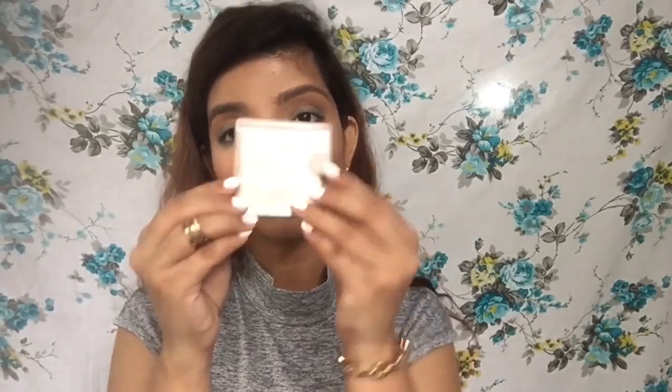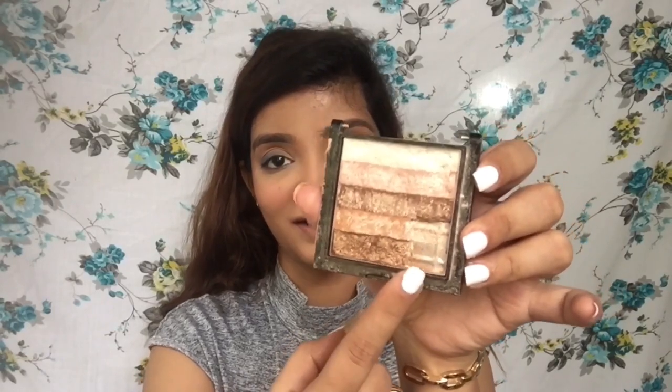Now the favourite part — my highlighter. I've been suggesting this same highlighter to everyone: it's the Makeup Revolution Shimmer Brick Radiant. It comes in two shades — if you're fair to medium skin tone use the lighter one, and for deeper skin tones there's another variant. I've had this for almost a year and a half and I really love it. Half of it is even broken and gone — that's how much I use it!